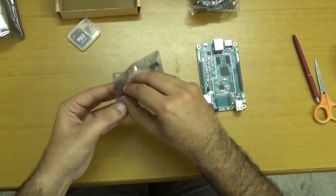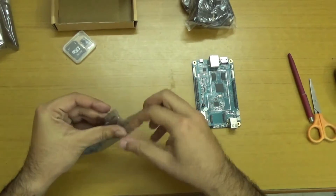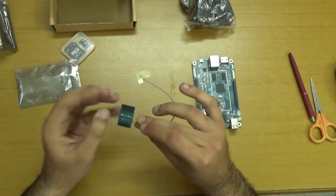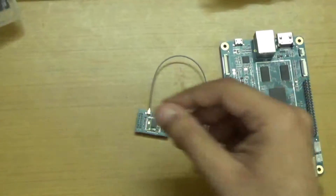Here we have the unboxing of the components. Here is the Wi-Fi module, which is being pulled out. It says made in China, model QL 16.14. So a very delicate Wi-Fi module.